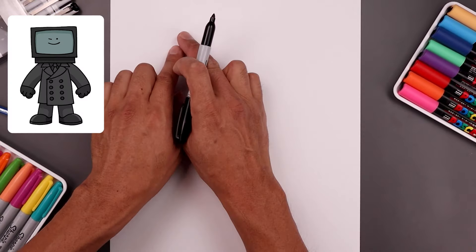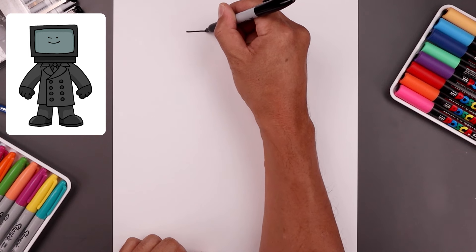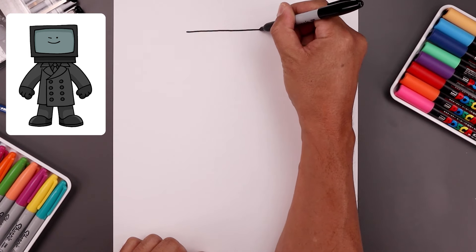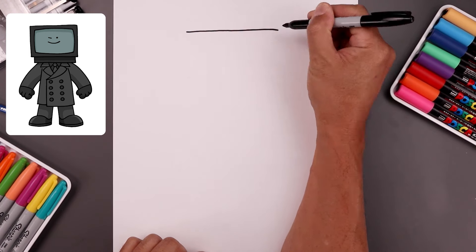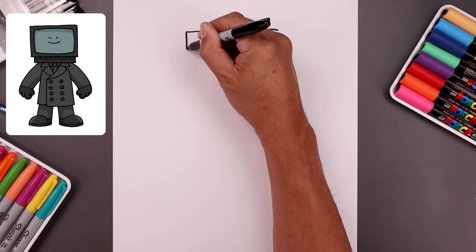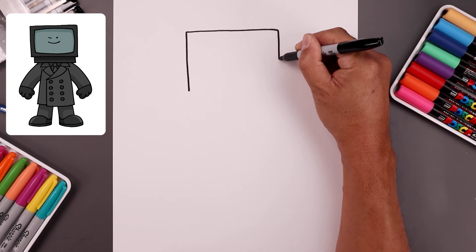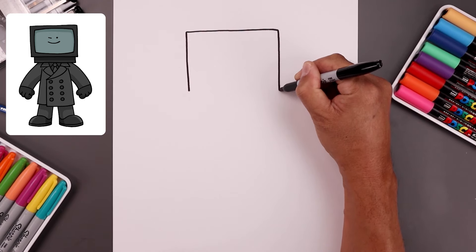Let's begin today's lesson at the very top of our page and draw a straight line going across from left to right. So we'll start on the left side, go all the way across towards the right and stop right about there. I'm going to come down the side with a slightly shorter line because you want to create a rectangle. Get down to there and do the same thing on the right, coming down towards the same height.